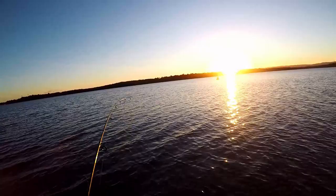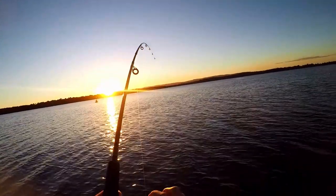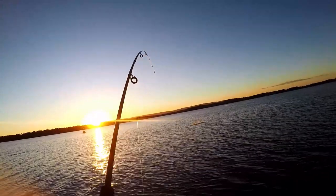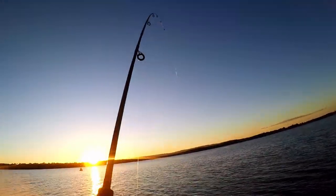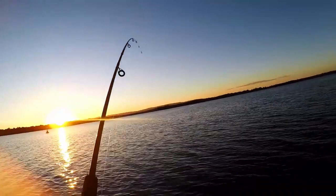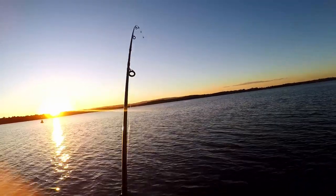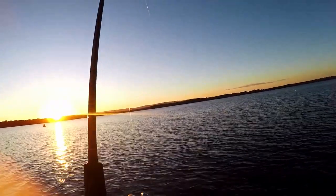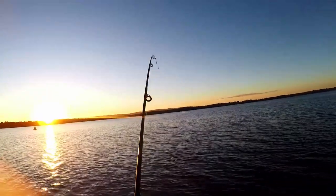I can see them following it — yes! All right, that's a good fish. I hooked it! I can see it following, it's so shallow. Looked like a long tom when it jumped.